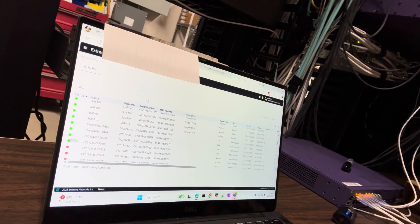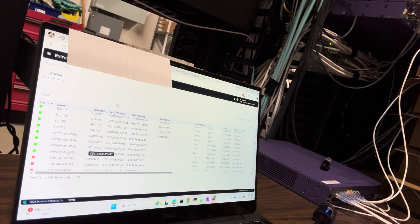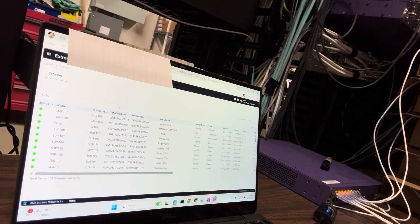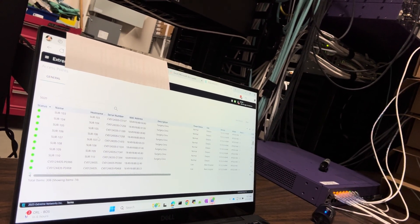They've got the green light. You can tell they're the new ones because they haven't been named yet — it comes up with the serial number. I'm waiting for this other one to start upgrading; it is taking its sweet time. We'll just let it go and I'll catch up to you whenever it's done.